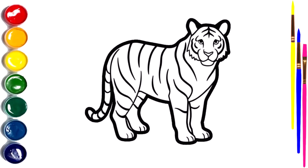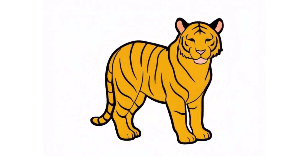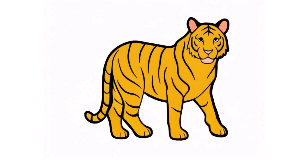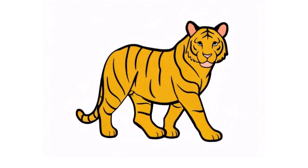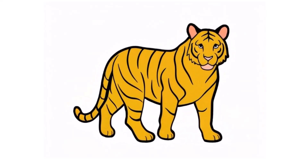Hello everyone, it's Amabel. Welcome to the How to Draw channel. Today, we will show you how to draw a mighty tiger. Let's draw and paint together.